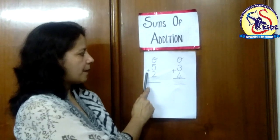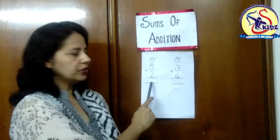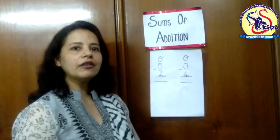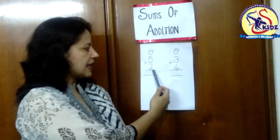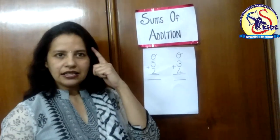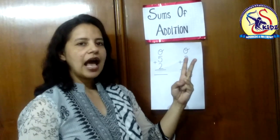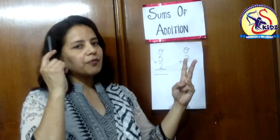See five plus two. With the numbers, what we have to do? We have to keep the first number in our mind and the second number on our fingers. The first number is five and the second number is two. Five in our mind and two on our fingers — we will take out two fingers: one, two.